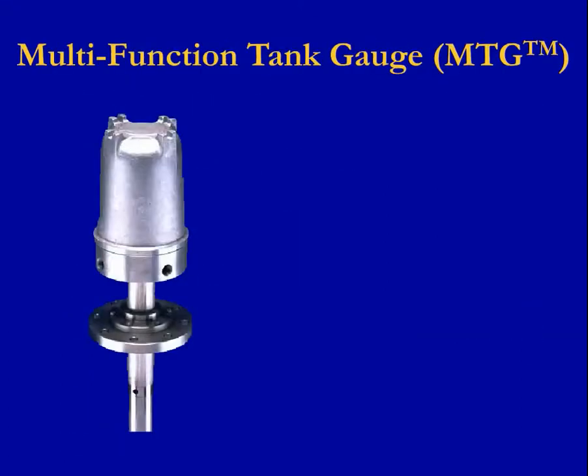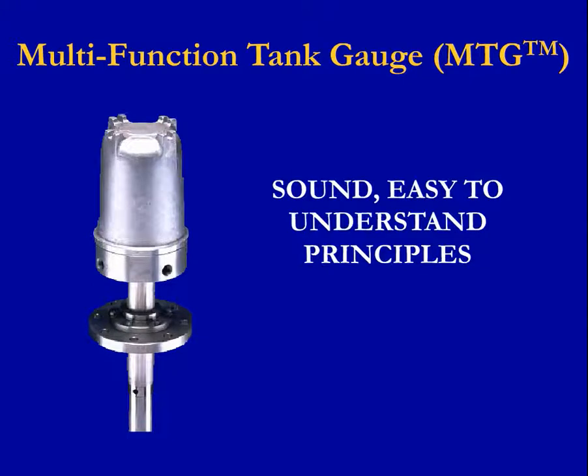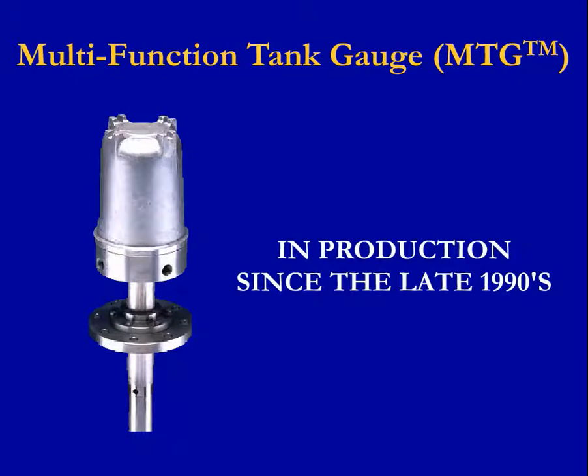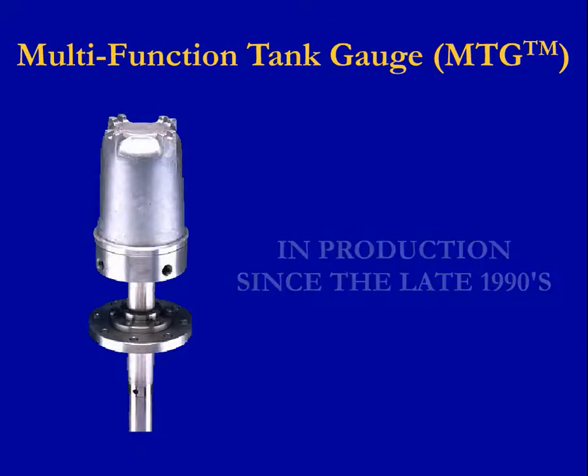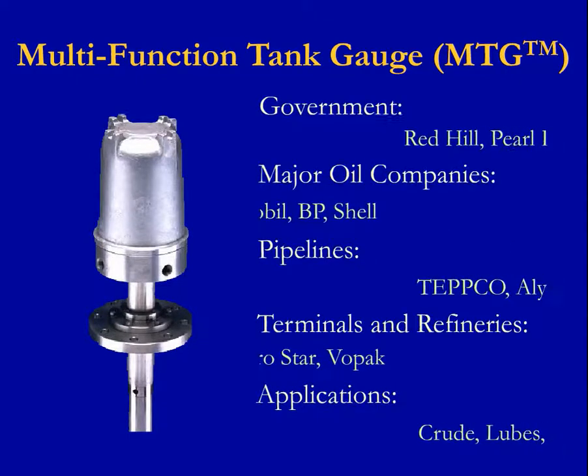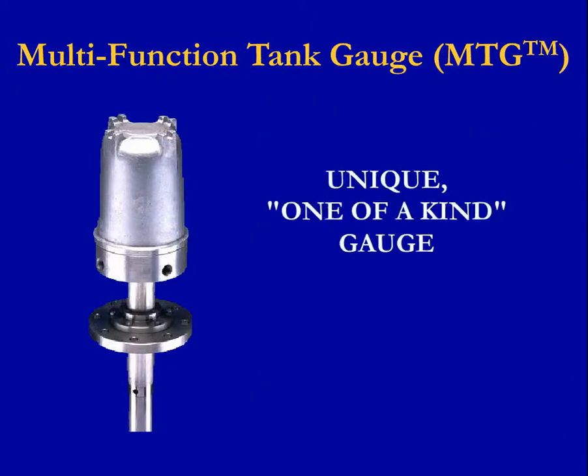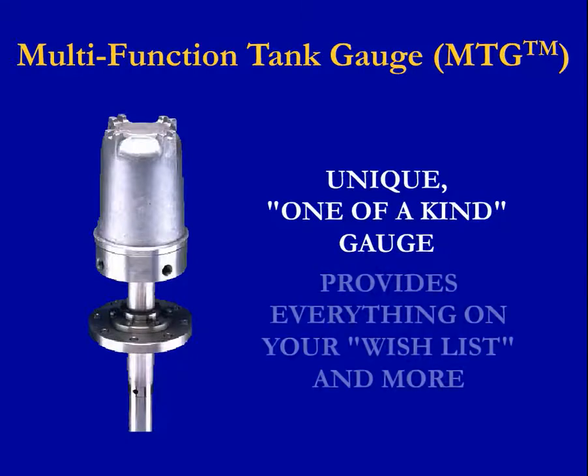It utilizes sound, easy to understand principles, and precision technology. It's been in production now since the late 1990s, so there's a good install base of commercial and U.S. government applications. The GSI Multifunction Tank Gauge is a unique, one-of-a-kind gauge which provides everything on your wish list and more.